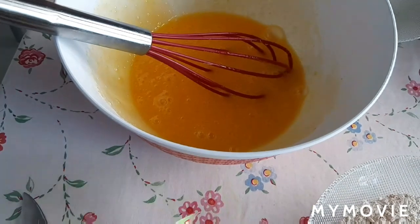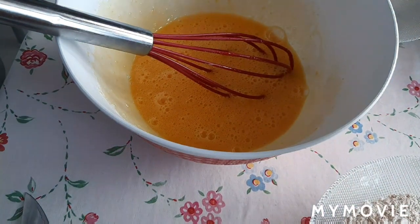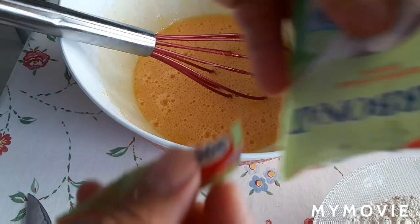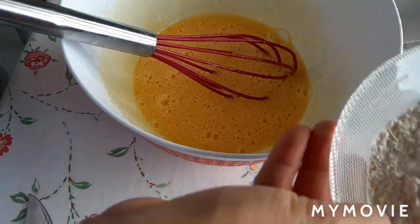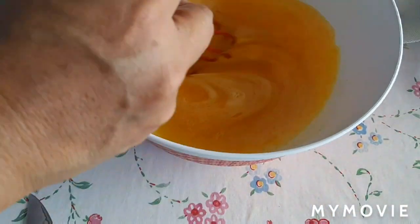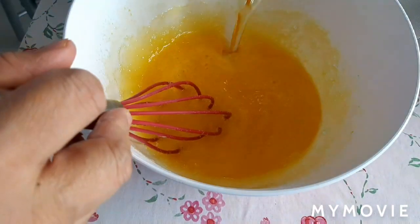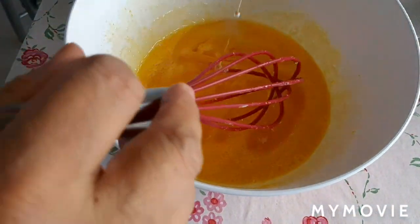Ilagay na natin yung ating baking soda dyan. Pwede naman, hindi — pwede naman lagyan mo lang sya ng asin tapos baking powder. Halo na natin yung ating oil. Nabubulol na ako guys, promise.